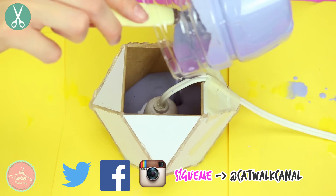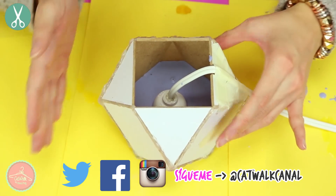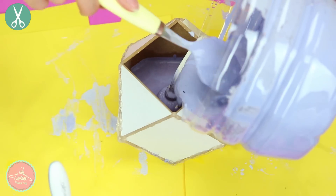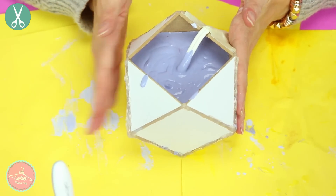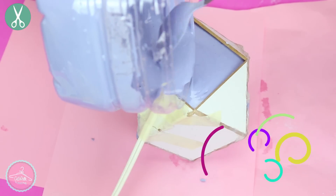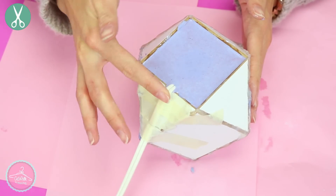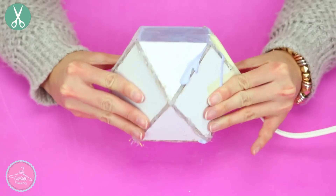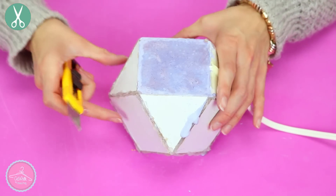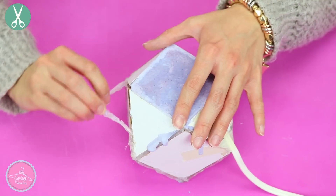Es momento de vaciar todo. Hazlo muy rápido porque el cemento se va a empezar a endurecer. Te recomiendo que lo hagas por capas, no vacíes todo en un solo paso. Cuando termines de vaciar, da pequeños golpecitos o golpea un poquito tu molde con la mesa — no lo hagas muy fuerte — solamente para sacar todas las burbujas de aire y que quede completamente liso. Entre capa y capa de cemento espera de 10 a 15 minutos y así ve rellenando hasta terminar todo el molde. Debes dejar secar de 1 a 2 días.